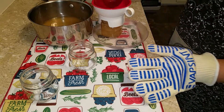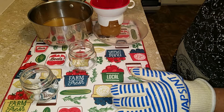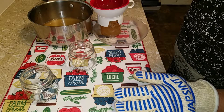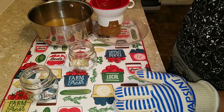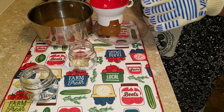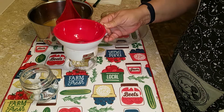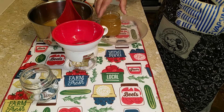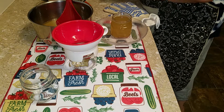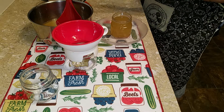I'm doing it in these small jars because I don't really use a lot of this. She said to fill it up as full as you can — it's barely to the top.